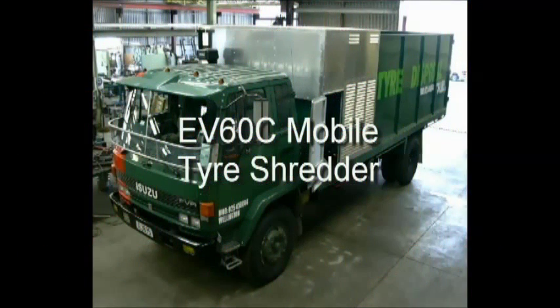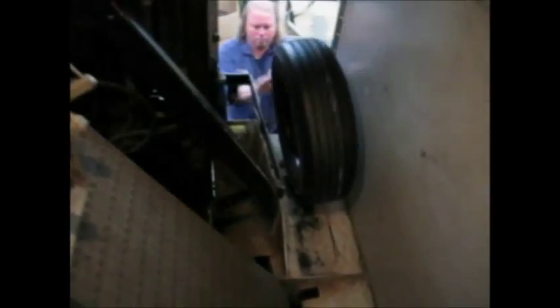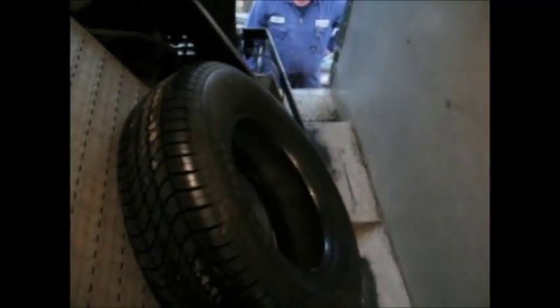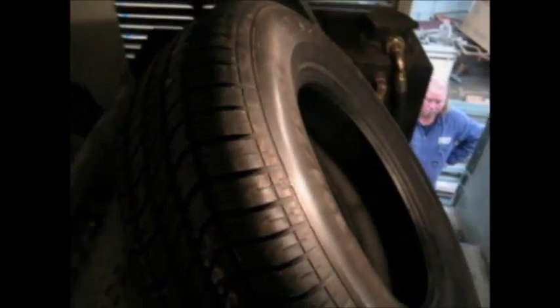Introducing the EV60C Mobile Tire Shredder. Using our very popular EV60 size shredder, this mobile shredder is ideal for city pickup of waste tires. It fits onto most single or double rear axle trucks, and a typical application will be able to shred 1000 tires per day including driving time.